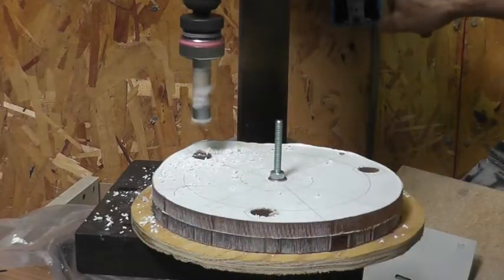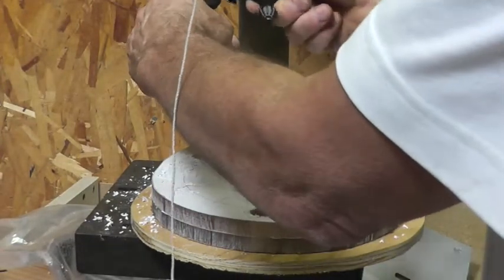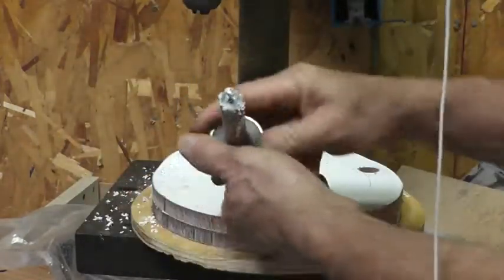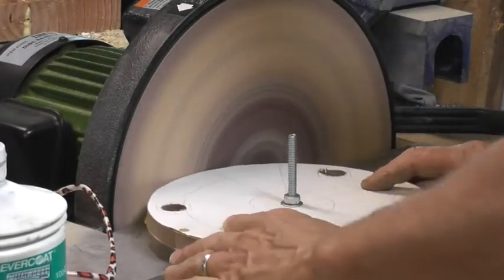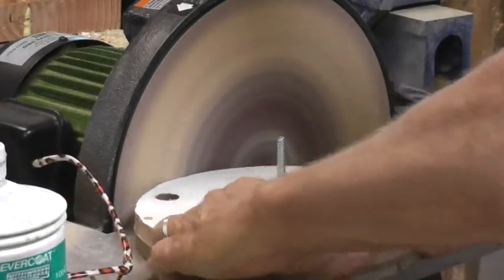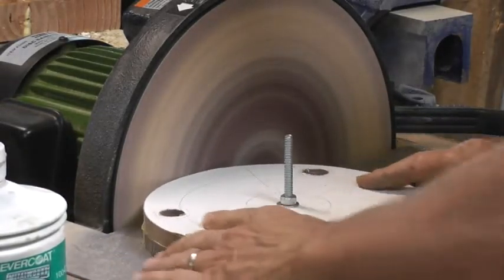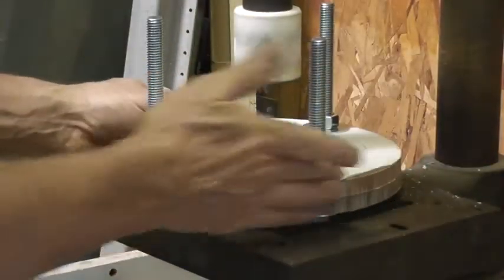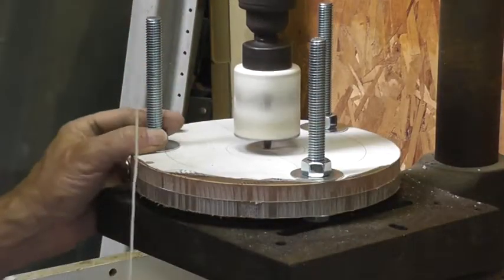First one down. Stuck inside. Okay, now that we've trimmed the sides, I've got it all together. I'm trying to cut out the center.